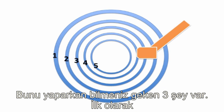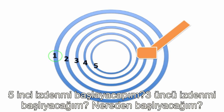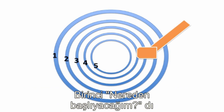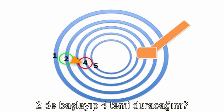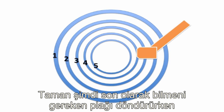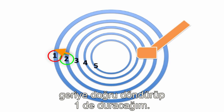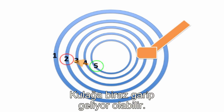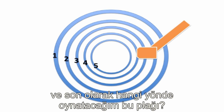When you're doing this, you need to know three things. First, what track am I going to start at? Am I going to start at one, the fifth track, or the third track? Then you need to know where you're going to stop — what condition makes you stop playing. Am I going to start at one and stop at five, or start at two and stop at four? And finally, which direction are you going to spin the record — forward or backward? Maybe start at two, spin it backwards, and stop at one. Three things: where do I start, what condition do I stop at, and which direction am I going?